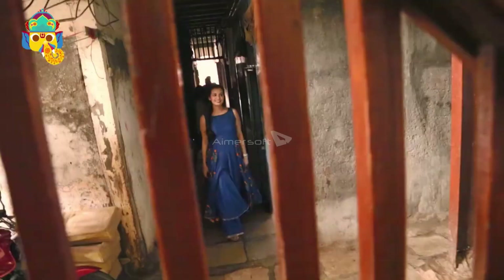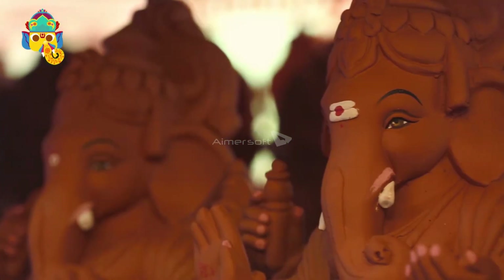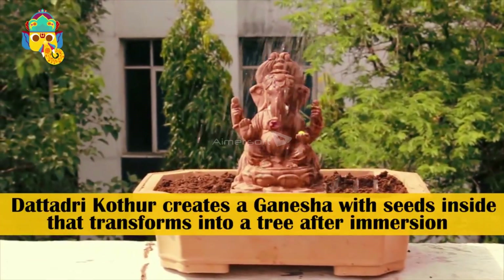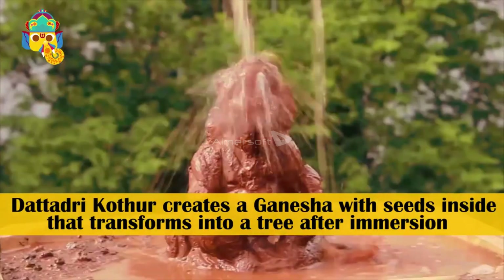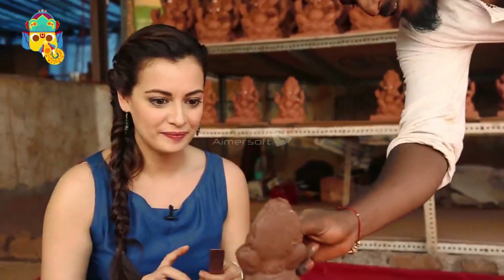My first Ganesha! I heard about Tree Ganesha last year and was intrigued by the concept. What is Tree Ganesha? How do you make one? I wanted to meet the man who created the world's first Ganesha that transforms into a tree after immersion. So here I am at the Tree Ganesha workshop with Dattatreya Kothur.